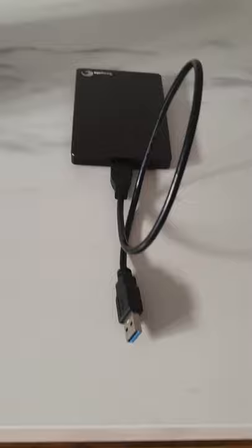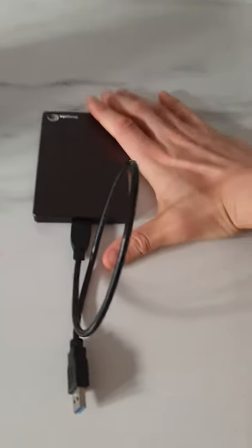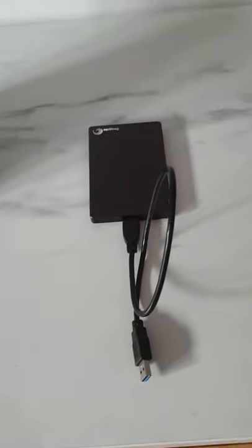My second one is this 2.5 inch drive with only one cable, probably a spinning disk also, much more portable.